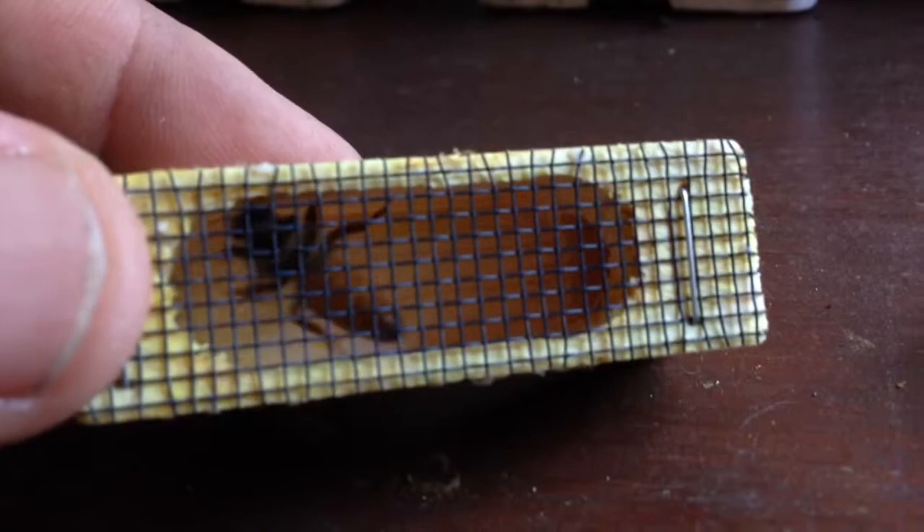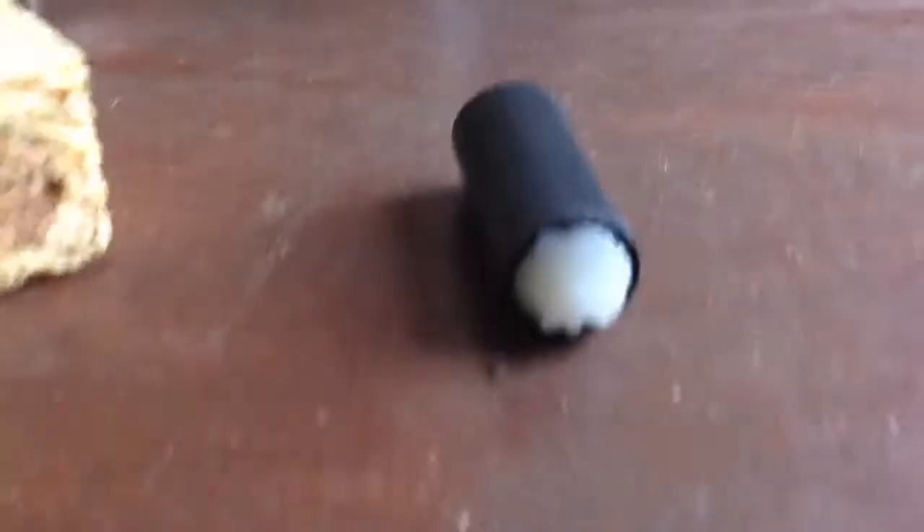Here's our new queen. She wants to come out of that cage. To let her out, we're going to replace this little round plug of cork with this hollow tube containing candy.